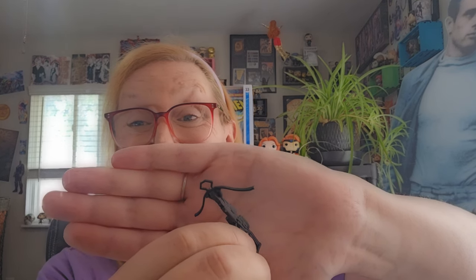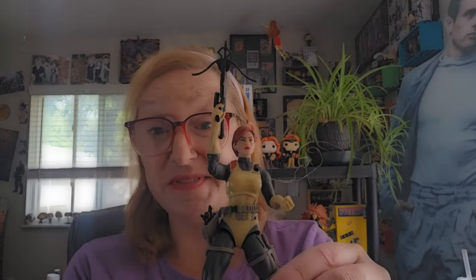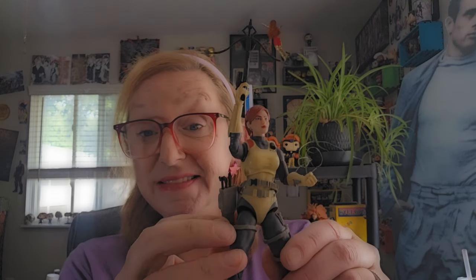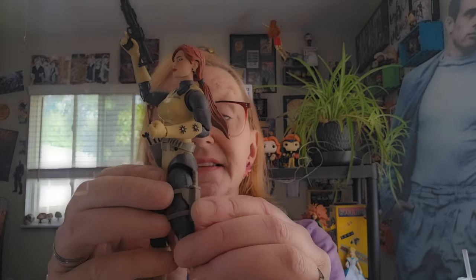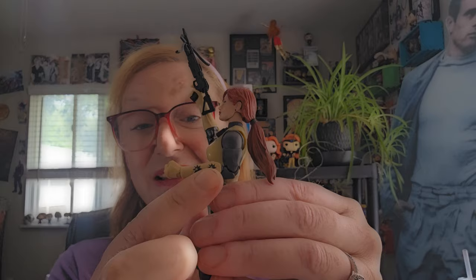Pretty neat. So all in all, I'm really impressed with this figure. It's got the nice classic look with some modern updates, like this belt where she can hold her arrows, this sheath for the blade, and the throwing stars on her glove — which is a great touch. I love it.